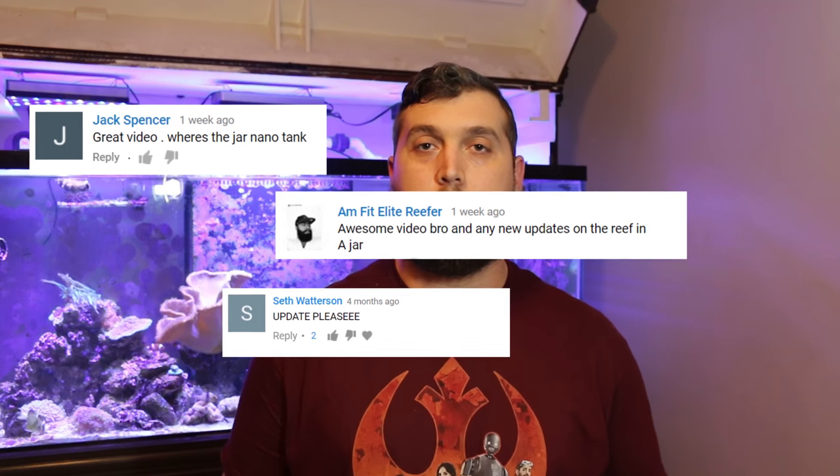What's up everyone? Welcome back to the Coral Reef Talk. Today, what you guys have all been asking for: the update for the aquarium in a jar.